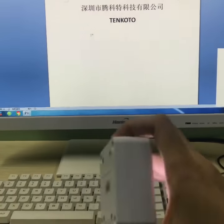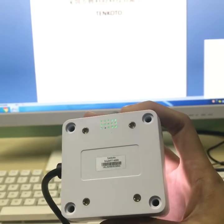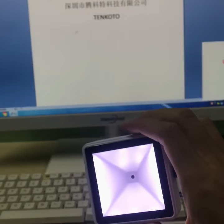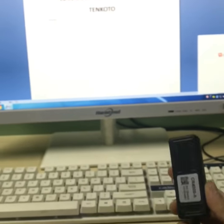The Tanktor Barcode Scanner module can support 1D, 2D, and QR screen barcode scanning. It supports customized different sizes or interfaces, with high accuracy and fast speed.